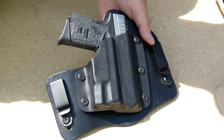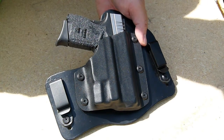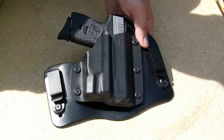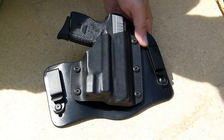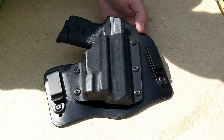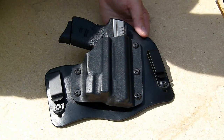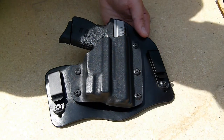By combat readiness — if anyone doesn't know what I'm talking about — if you place your gun in the holster while the laser is on, it automatically shuts it off. Once you draw your pistol, the laser then comes on. That's what's meant by Enhanced Combat Readiness, or ECR. A lot of Tommy's holsters come equipped with that. I think that's a fabulous idea; it makes me feel more comfortable knowing I don't have to manually engage my laser once it's out of the holster.